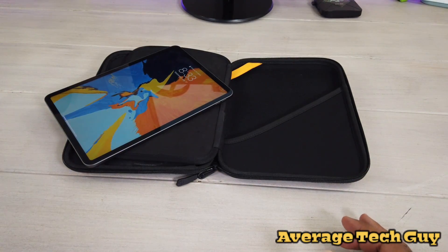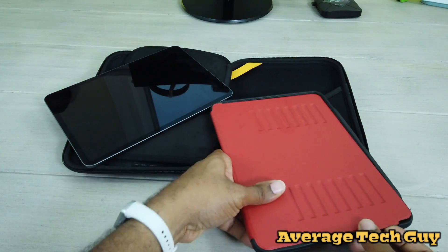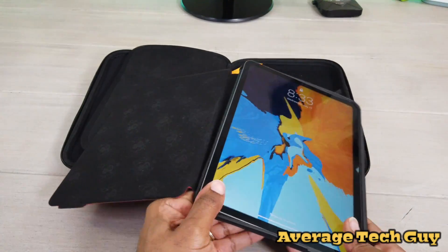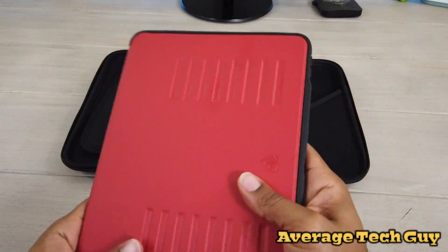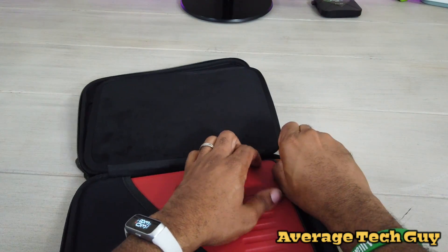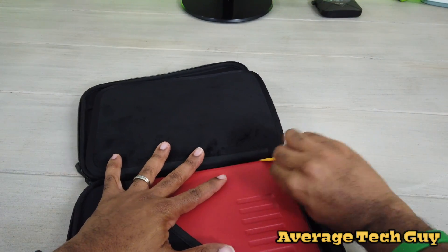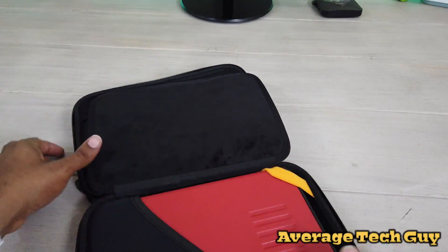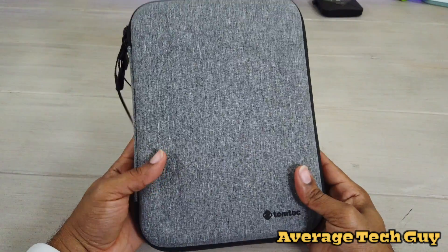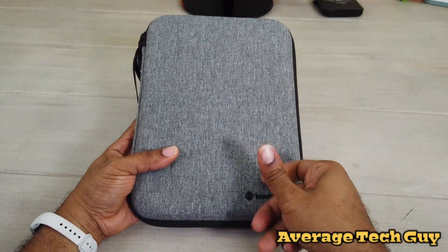Next we're going to take a look at one of my favorite cases — this is the Zoogle Muse, the 2019 edition. I'm just gonna drop it in. The Zoogle Muse is not that bulky; it's a nice magnetic type case. And just like I told you guys in some of those comments — there we go — if I can get the flap around, it fits. Zip it up and we're good to go. Zoogle Muse fits inside the Tom Talk, no worries.